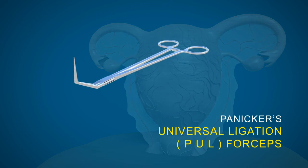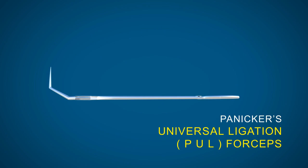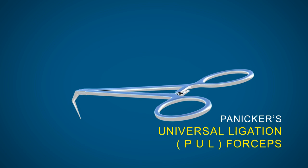This is the PUL forceps invented by me. It has a 90-degree curve at the tip and a 60-degree curve behind. It can be used as a thread carrier as well as an aneurysm needle.